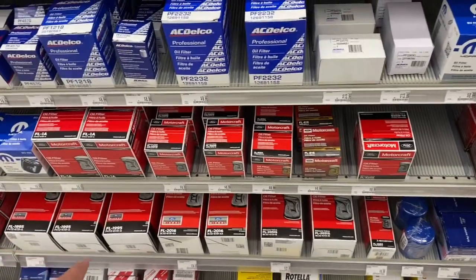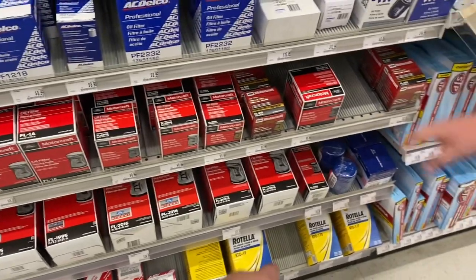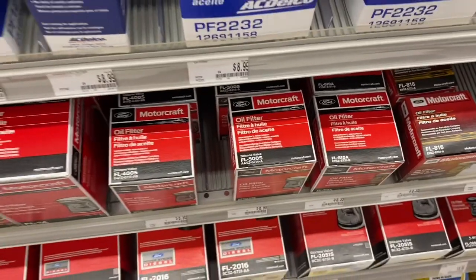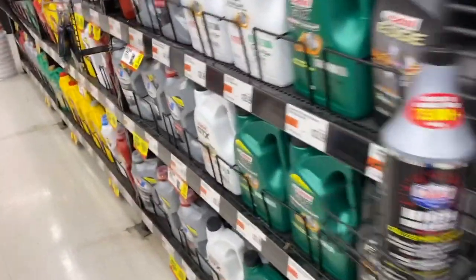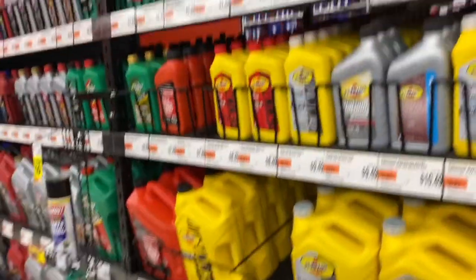Looking at filters — FL82, FL820S, FL400S, FL3S. Got the oil right here. You got EcoBoost? Power stroke decent oil. Get some Shell Rotella. You're going to need some high mileage oil stabilizer for your high mileage engine. I've always got to do this every time I come here.